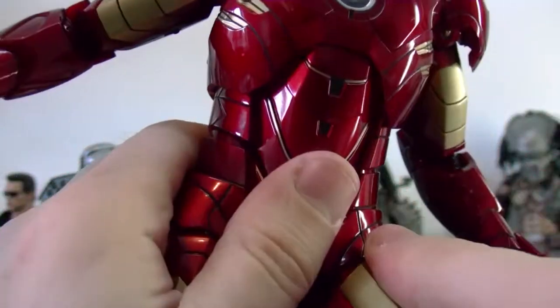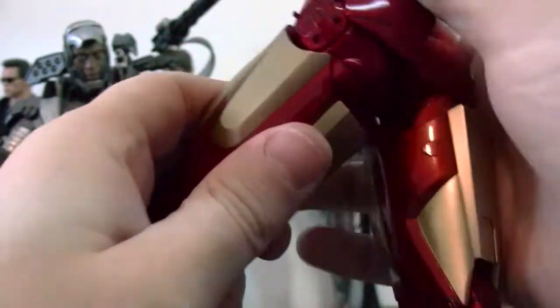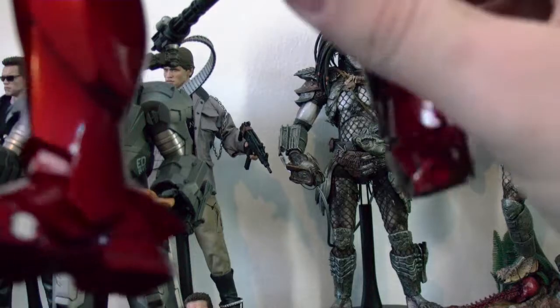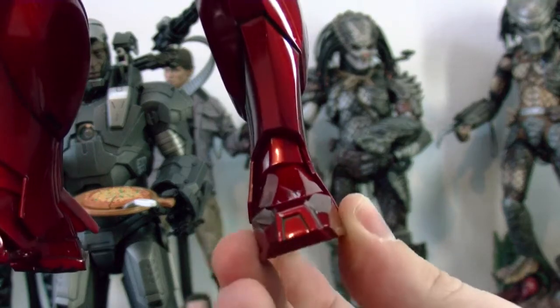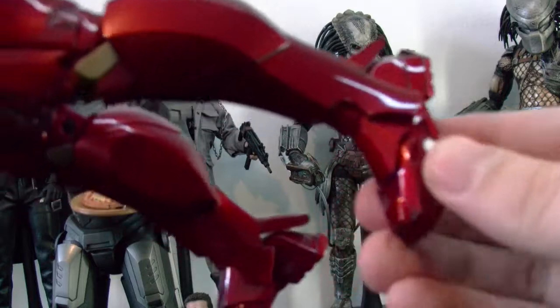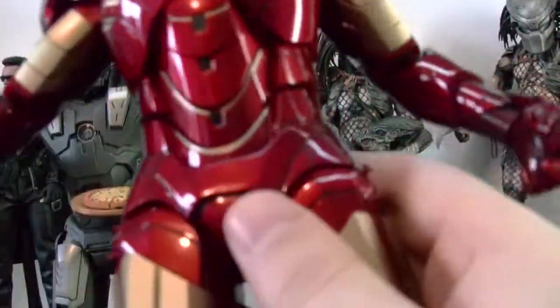His leg does have really good range — he can go all the way forward and has range all the way back. He has a double-jointed knee which has really good range. And the feet have really good pivot — good enough. They have really good range when you put them in a flight pose, like this. Just really awesome. It has ankle articulation here, you can push it up.